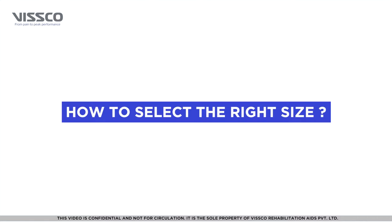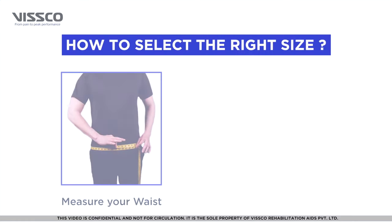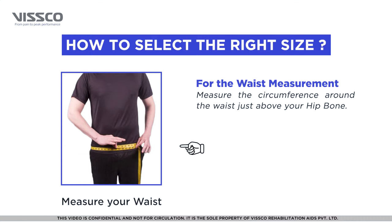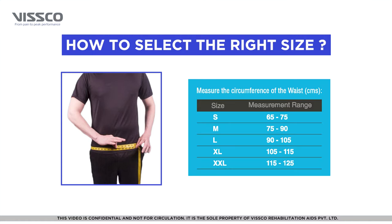For the product to be most effective, it is important to select the right size. You need to take your waist measurement to determine the right size of tailor brace. Measure the circumference around the waist just above your hip bone. You can then select the appropriate size from the chart on the box.